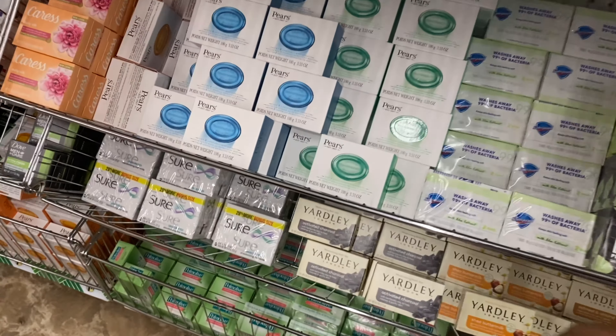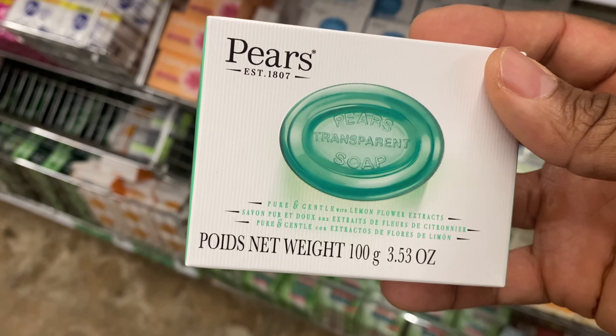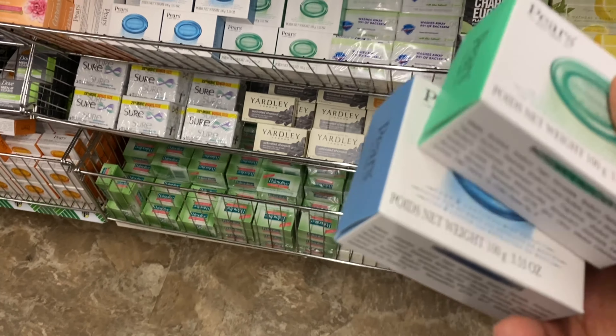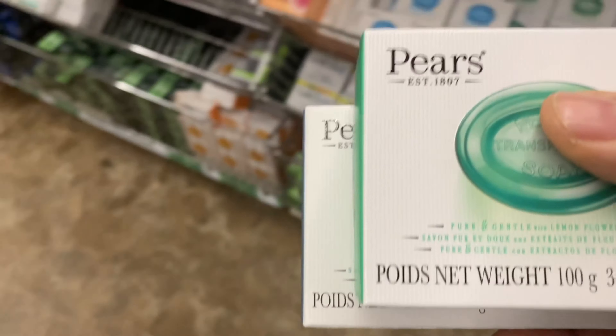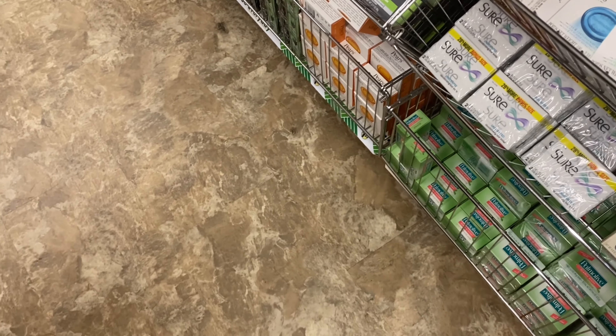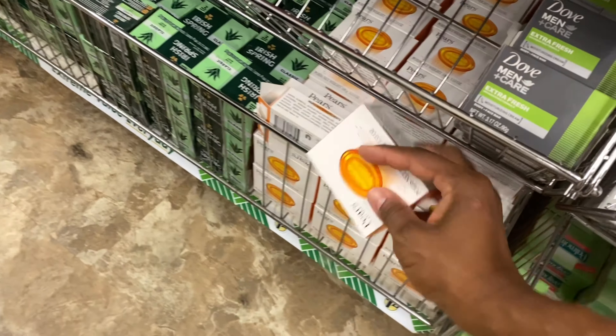I am addicted to this soap! I didn't see the green and the blue before. I got the blue one too. There it is - there's the peachy. There we go. Hold on - and it's the classic.